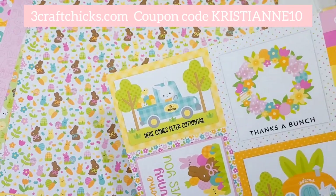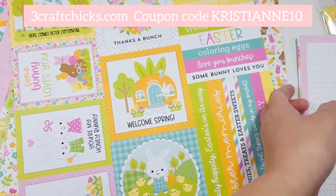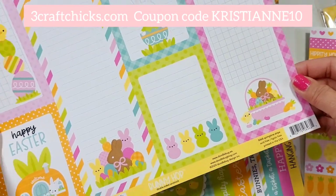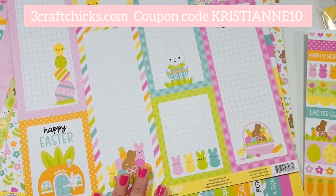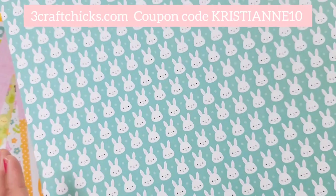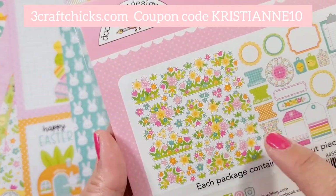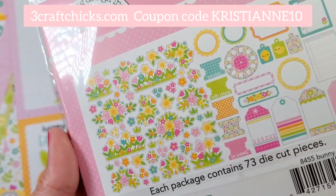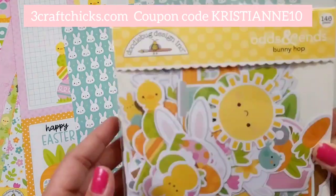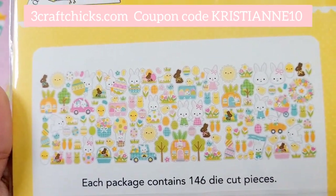Look at the cut-a-parts — they have the 3x4, the 4x4, and the strips, the sentiment strips. It makes your card-making experience so much easier. The cut-a-parts are perfect for traveler's notebooks and documenting, and the strips are perfect for 12x12 layouts. The bunnies are in the back, so adorable. And of course they have the flowers — I'm so excited to make clusters with these. You just need your favorite foam tape and you're on your way. There are so many pieces.